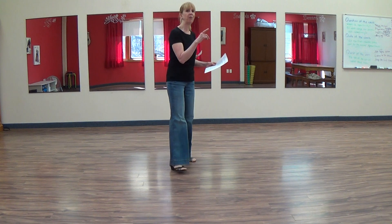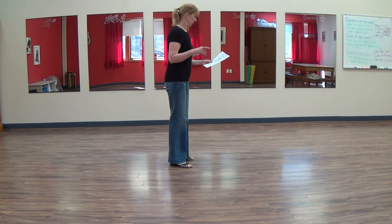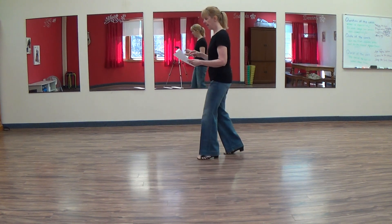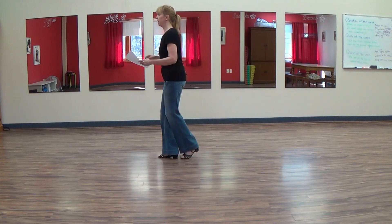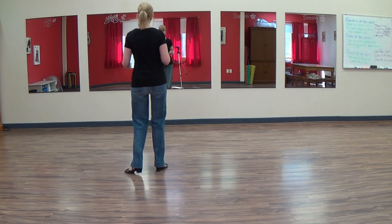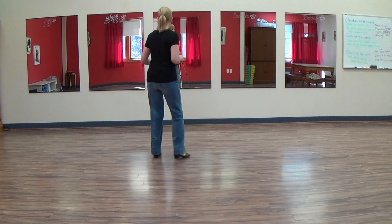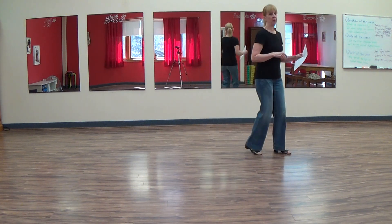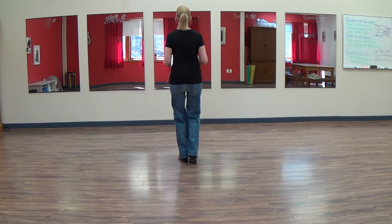I'm going to do the whole thing from wall four so that you can see this as it goes. So wall four is here. Rock, recover, shuffle back — five, six, shuffle and points, cross one, two, three, jazz turn, five, six, seven, eight, one and two, rock three, four, five and six. Here's the figure eight: one, two, three, four, five, six and start from the top with a rock, recover and a shuffle, step.